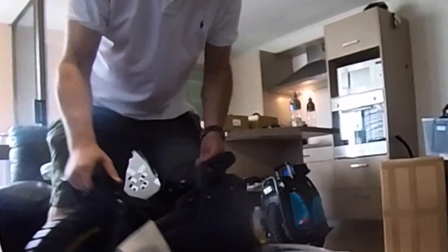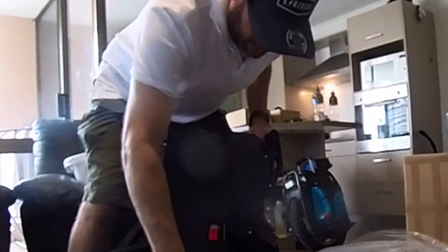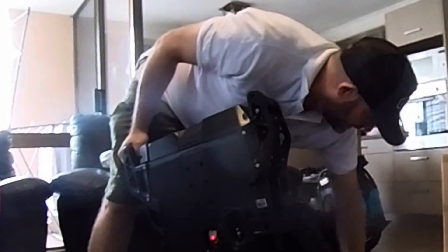Tyres are pumped up nice. Smell of a new wheel. Going with the Novi tyre — I've always preferred them, the street tyre.